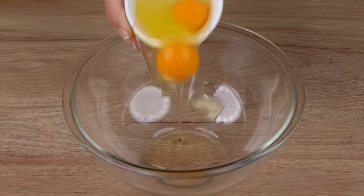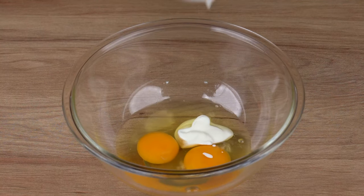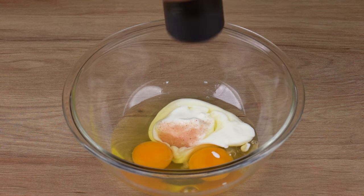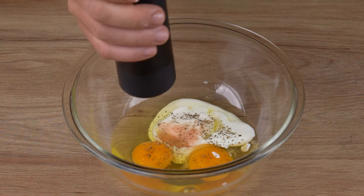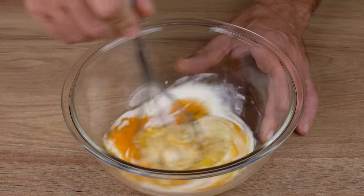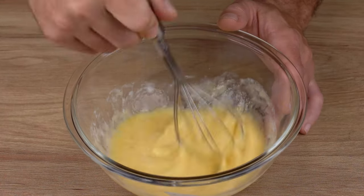in a medium bowl, add two whole eggs, three tablespoons of plain yogurt, one half teaspoon of salt, one generous pinch of black pepper, and mix all the ingredients very well until combined.